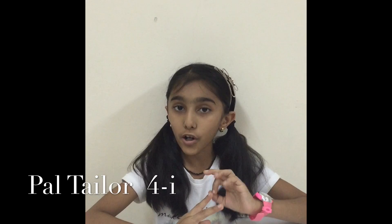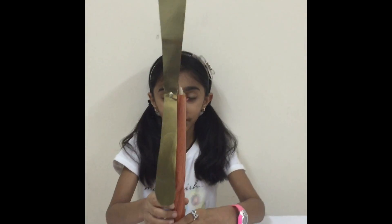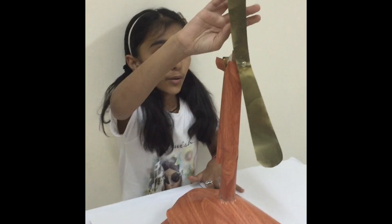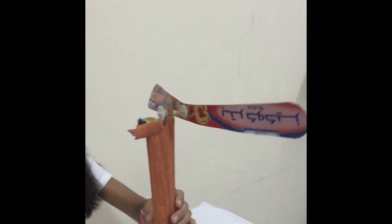I have made three projects. My first project is the windmill. It's made with the butter cookie box like this.